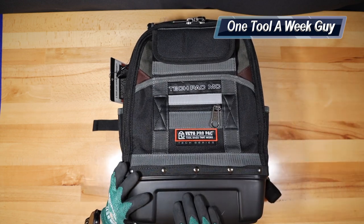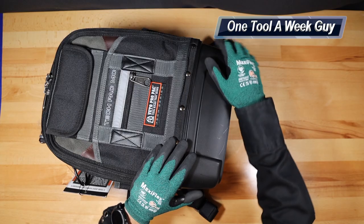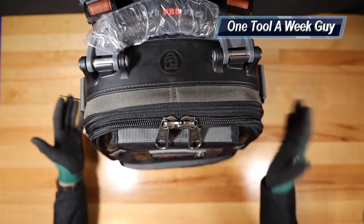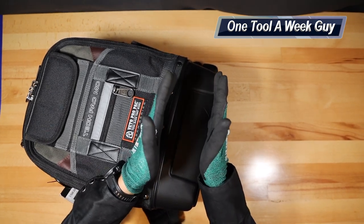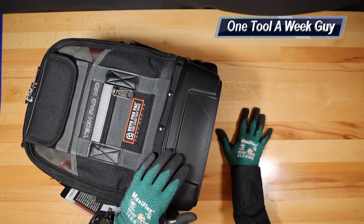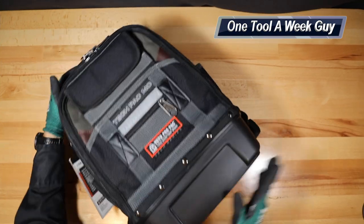The first feature is going to be the bottom, which is very nice. All the Veto Pro Pack Tech Packs are going to have it — they're made out of a polypropylene base at the bottom, which allows you to have the backpack in a vertical position. The nice part is that it's going to offer protection up to four inches in case the floor is starting to fill up with water, moisture, or rain. Your tools are going to stay nice and dry from the bottom.